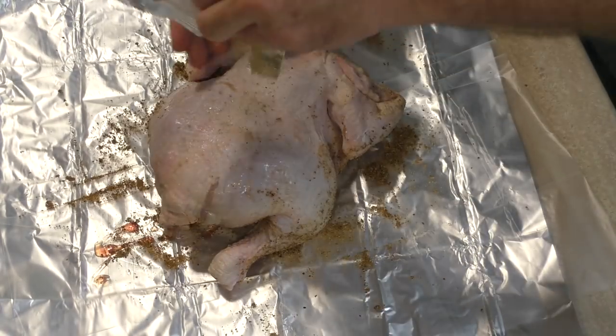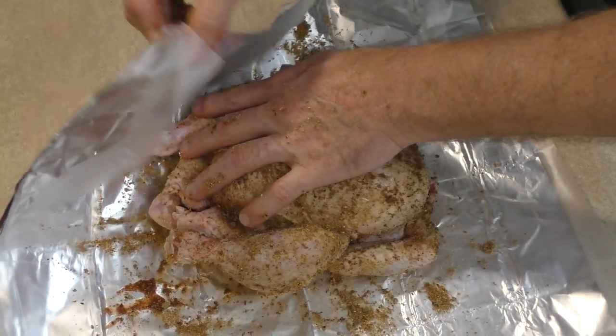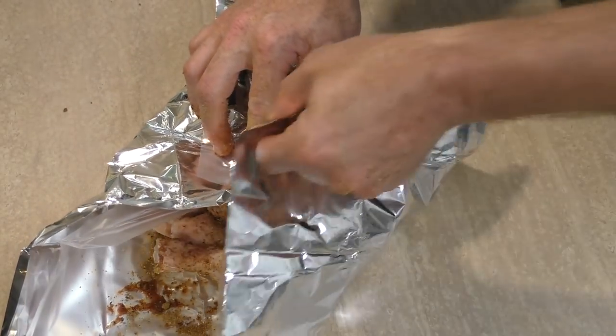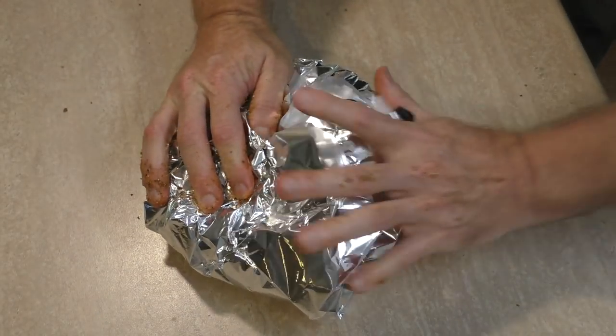Pretend you're putting sun lotion all over the chicken. Turn it over, do both sides. Once that's done we just need to fold the foil around the chicken. And now you just need to put this in the saucepan and let it steam for one and a half to two hours.